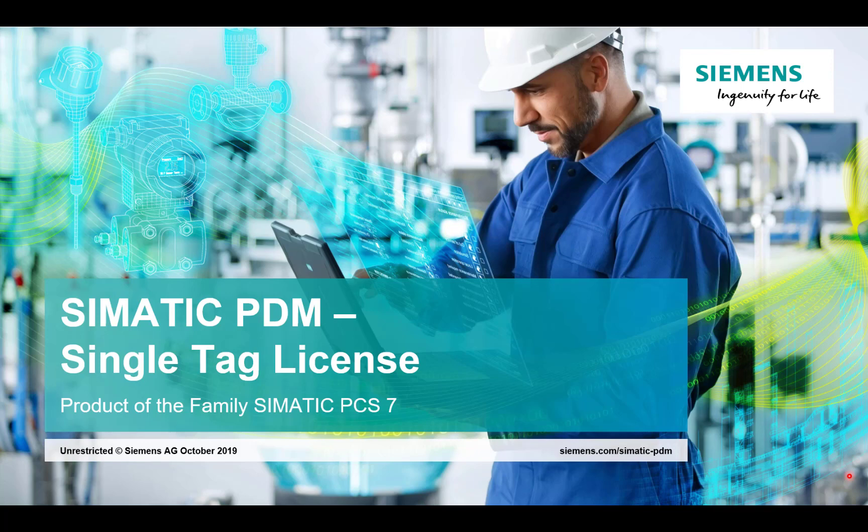Hi, my name is Steve Howes. I work for Siemens as a product manager for instrumentation and today we're going to look at Simatic PDM, Process Device Manager, a configuration tool for instruments and the entry-level license which is called the single tag.